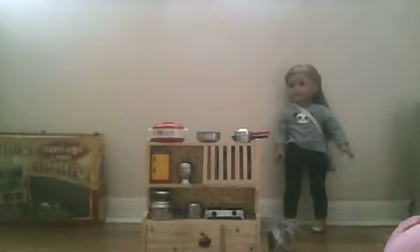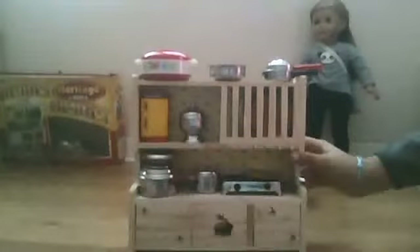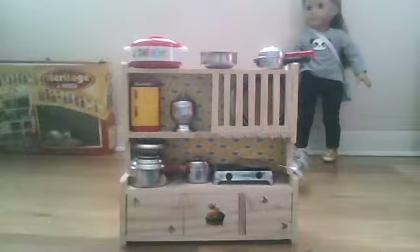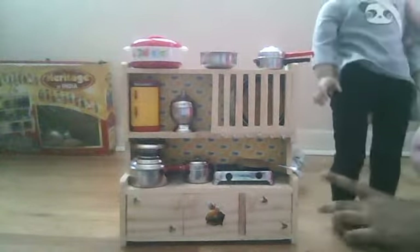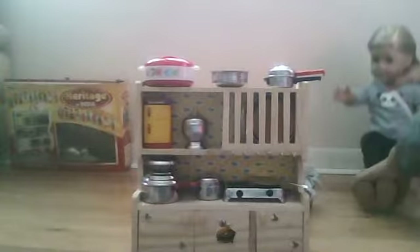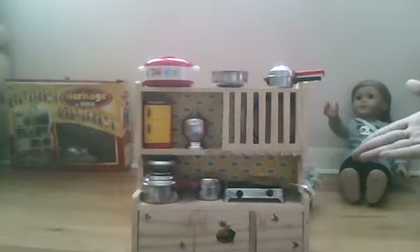Hey everybody, it's AJ Company — AJ here — and today we're going to be doing this review on this really cute AJ kitchen. It is not from the AJ, or Our Generation, or My Life. I'm not really sure what it is from, but it's perfect for AJ, although the dolls are pretty large compared to the actual kitchen. But I thought it would still work. Anyway, let's start the review.